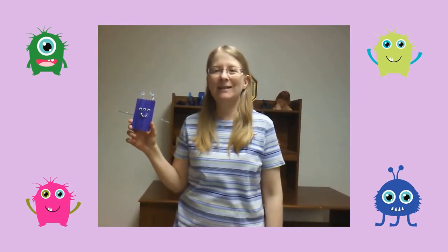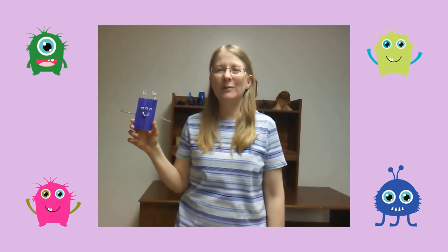Hi! My name is Miss Annalisa from the Waukegan Public Library and today we're going to make an adorable monster.